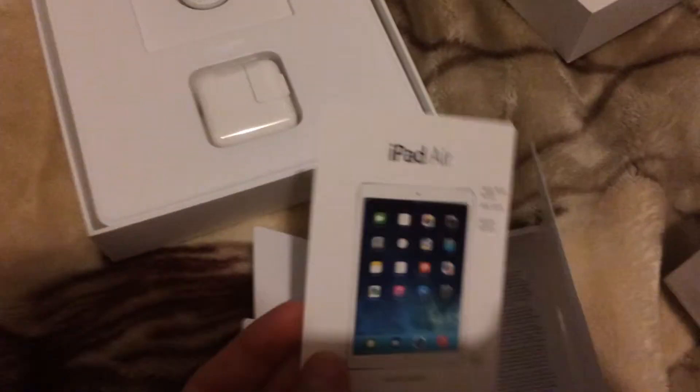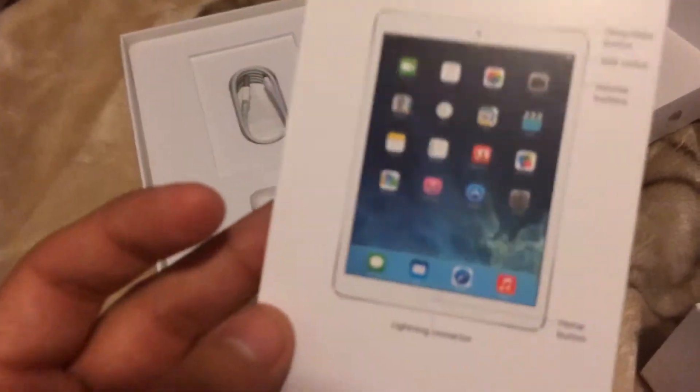We have our literature packet, which contains some information — basically a brief overview. There's a brief info about the power buttons and what they do, and it tells you how to start the iPad Air.